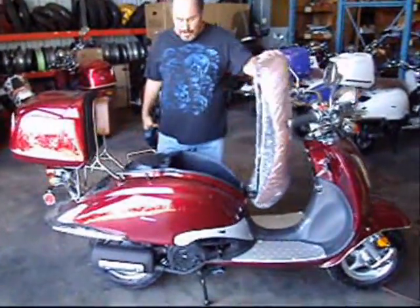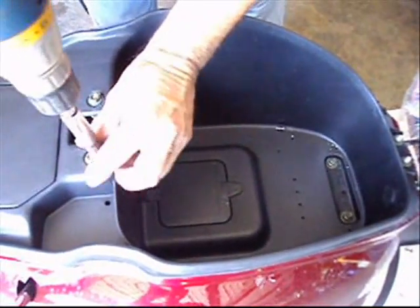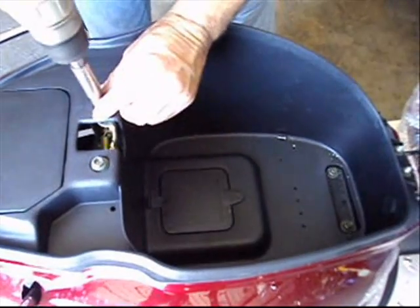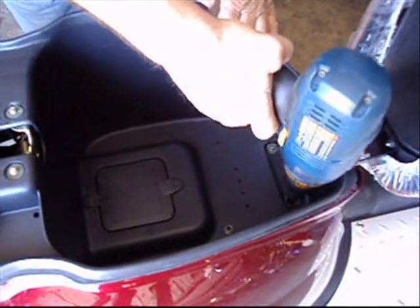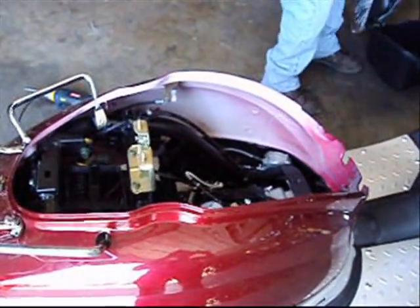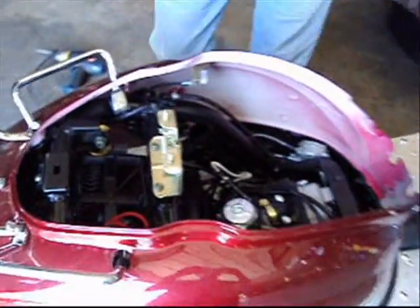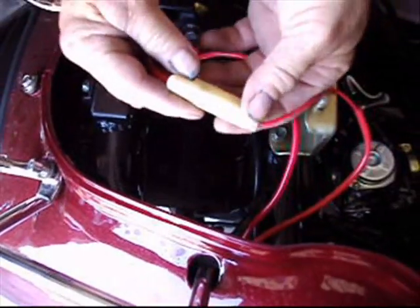We're going to start off by lifting the seat up. I just take these two bolts out and these two, and lift the whole seat pan out. And here's the fuse.